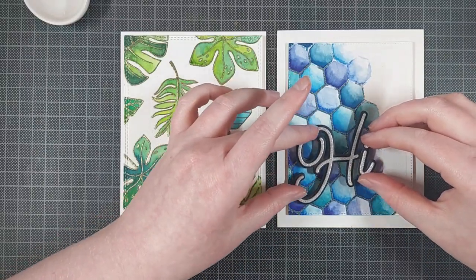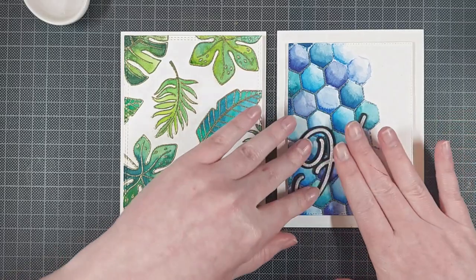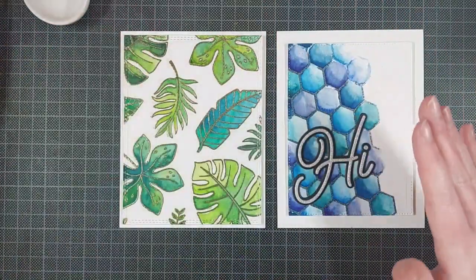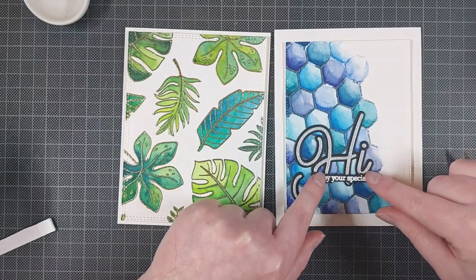And here are the backgrounds in all their sparkly WOW embossing glory. I'm putting the sentiments on the cards now with the Barely Art Precision Craft glue.